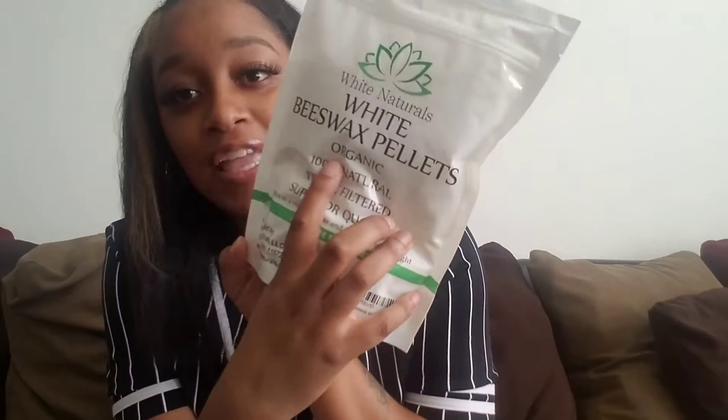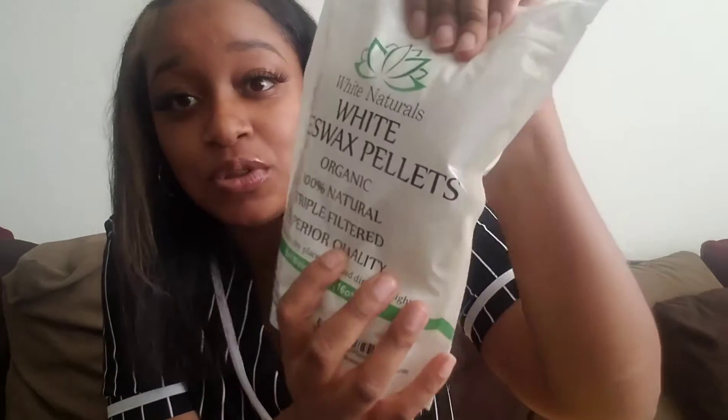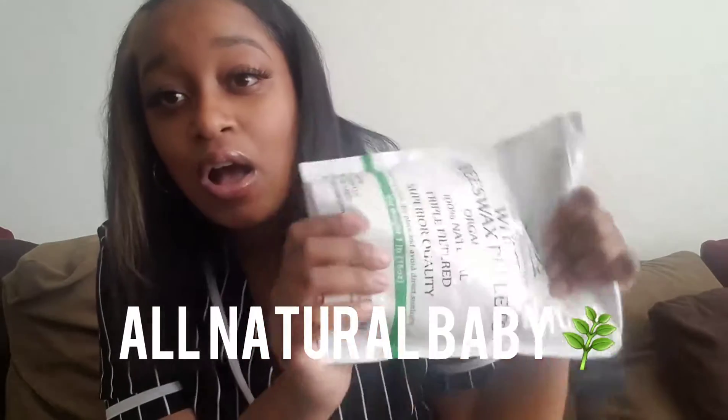See — all organic, 100% natural. I get all natural products, you guys. All my products are natural. I can't wait for you guys to see what I have in store for these, because I know what I'm going to make.